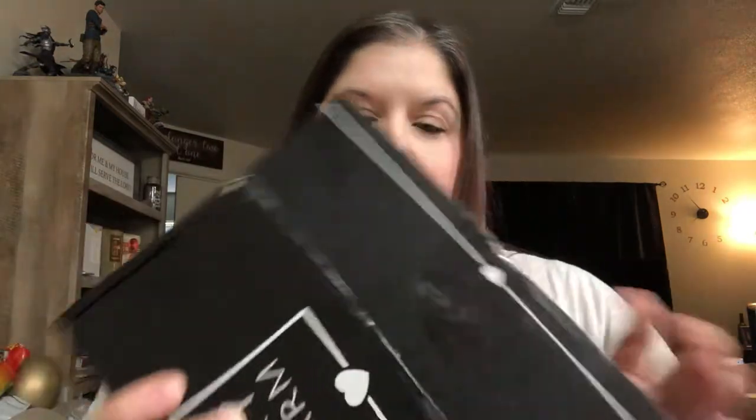It says 'hello charmer' and it has hashtag BoxyCharm for Facebook, Twitter, Snapchat, and Instagram. They usually give you coupons for products you've gotten, like a discount from the company they came from. There are little cards about that, and a card on the other side that explains everything that's in the box.